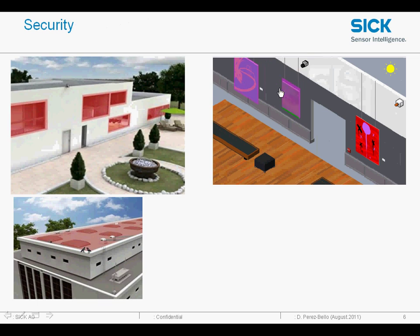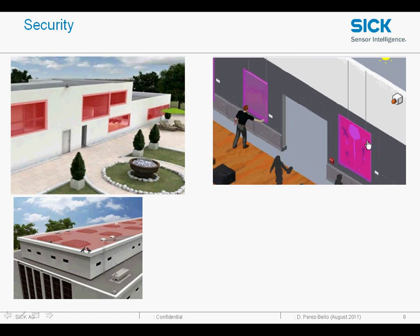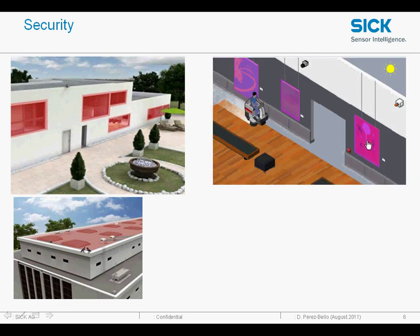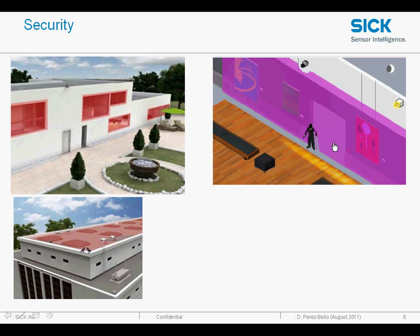Other applications are for security. You can see here we are using the LMS for indoor security protection. The LMS is insensitive to other objects moving past. However, at night time it can be set to a different mode where the whole facade is protected, detecting any intruders.